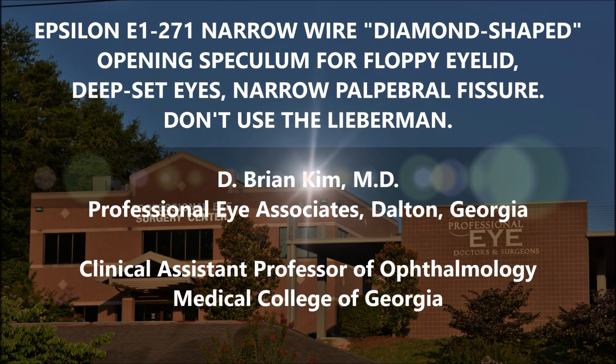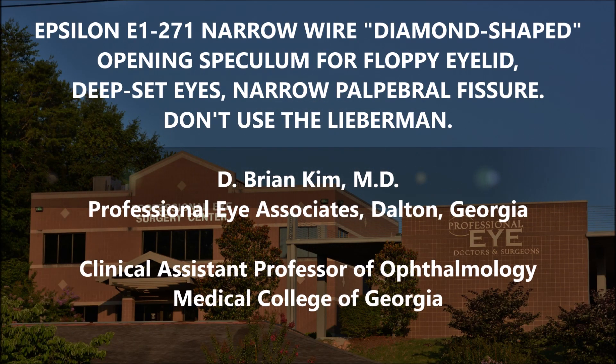Hi, this is Brian Kim and I've been asked to share this video on the Epsilon E1-271 narrow wire speculum. You've seen me post a few videos on this particular speculum — the Sur 10 video and my last best way to do cardiac surgery video, I believe it was 231. I wanted to highlight a few things and why this narrow wire speculum is so much better than the standard Lieberman speculum.